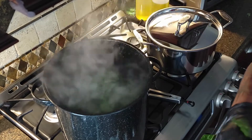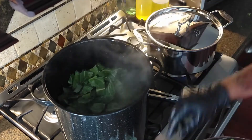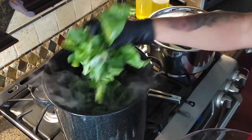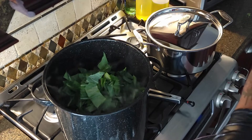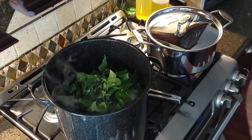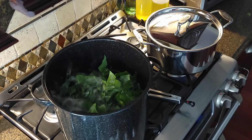Once you've got the broth boiling, add your first batch of collard greens. You can put in a lot because they cook down pretty fast, but they don't wilt as much as spinach. Add the greens about every 10 minutes. Be sure to save enough room to put in your black-eyed peas and one last batch of greens.